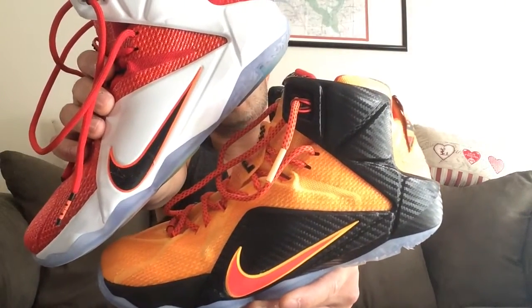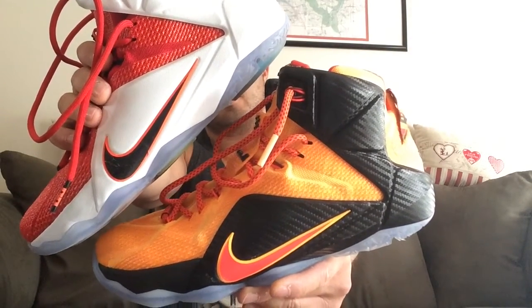This has been a performance review on the Nike LeBron 12. If this has been helpful to you at all, comment, like, and subscribe, and follow us on Instagram at Weed City Soul. Until next time, I'm Richard from Weed City Soul — and remember, they're just shoes.